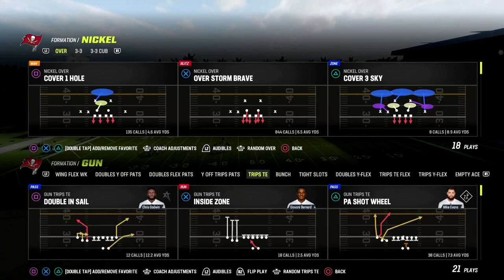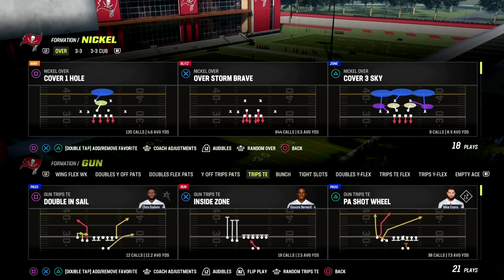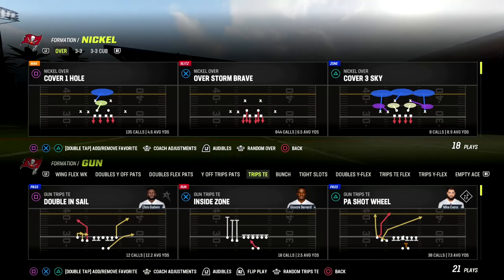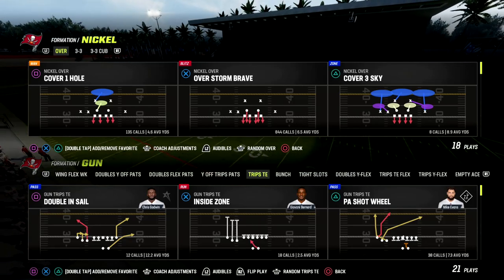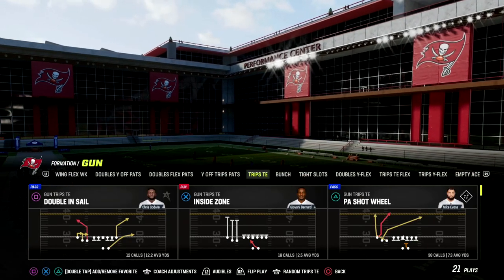If you're new to the channel hit the sub button. If you want to get my New England trips tight in — or my Detroit trips tight in — offensive eBook, make sure you're in our Patreon. Patreon members get access to all of my Madden 23 offensive and defensive eBooks. We've got 14 eBooks as of today and we're working on releasing another one this week.